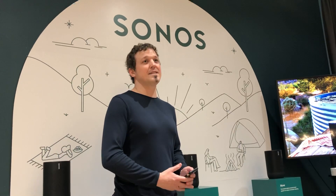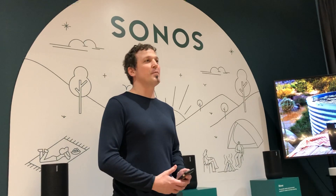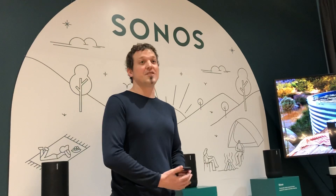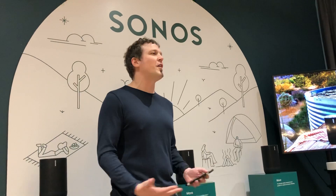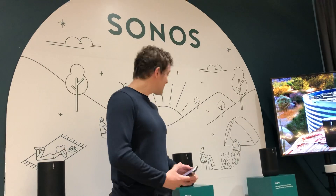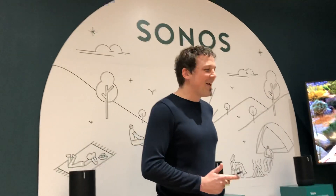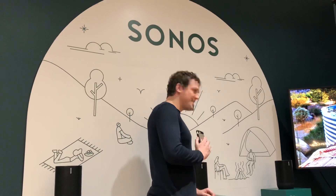At my home I have two children — one is seven years old and one is 20 months old. Sometimes when you're carrying the little one to bed and you want to switch on the air conditioning, I just talk to my Sonos One and say 'Okay Google, switch on the air con in the master bedroom.' It looks like this device hasn't been set up here, but it is set up at home.